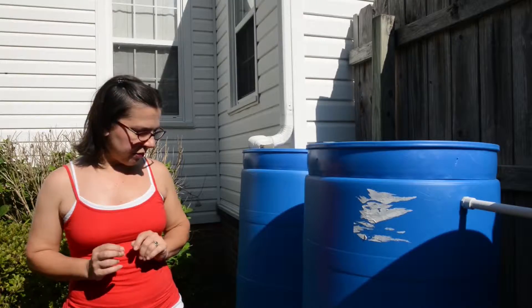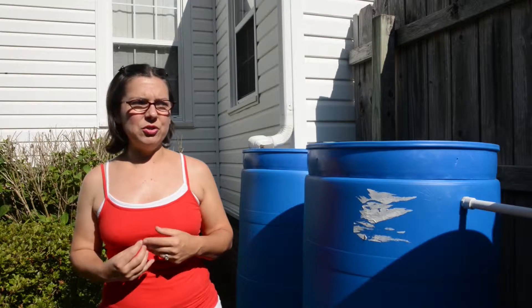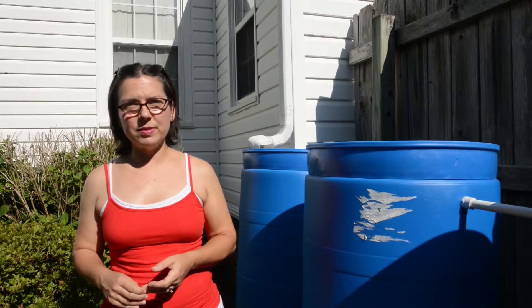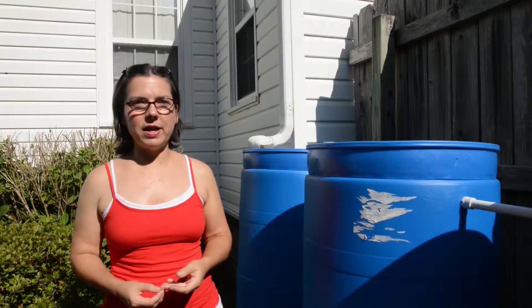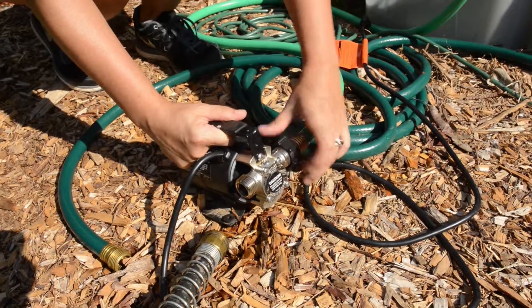The first time I set this system up, I tried to use gravity to water the raised beds, but I don't have enough gravity to push the water hard enough to flow out like I wanted. So I did a lot of research on pumps and finally found what is called a transfer pump, which is what I use to pull the water out of the barrels and into the raised beds.